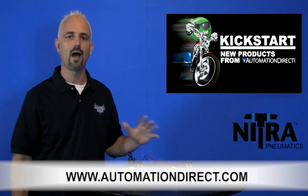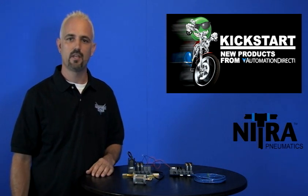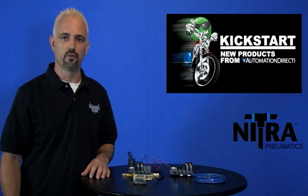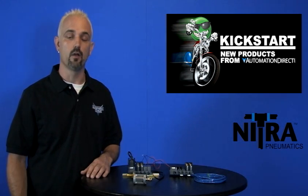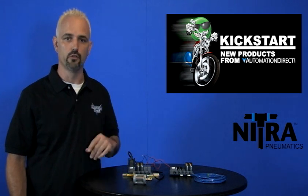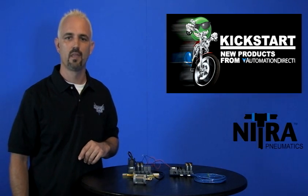Don't forget, we sell all kinds of other pneumatic parts such as tubing, fittings, valves, cylinders, hoses and more. Check back with us often on AutomationDirect's website or on youtube.com/AutomationDirect for more Kickstart videos. If you're watching with us today on YouTube, please let us know what you think about these products or how you plan to use them in your next application by dropping us a comment down below. Thanks for watching and we hope to see you again soon.